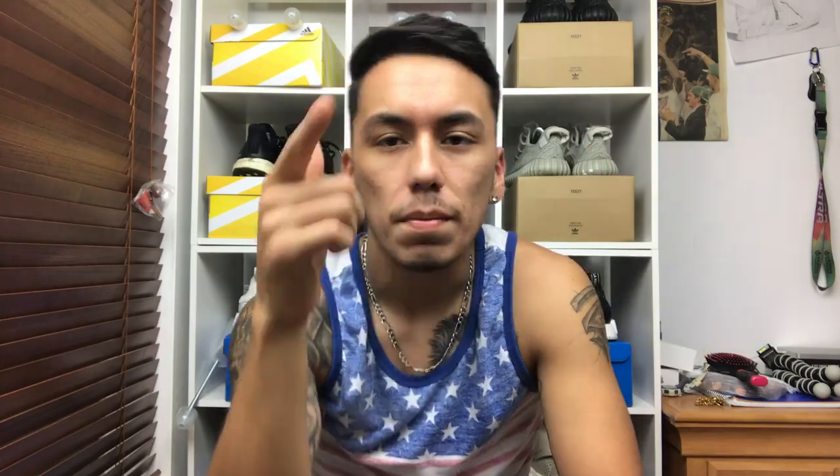Anyways, that's enough talking about the shoe, let's get on to the on-feet. Before we do, don't forget to hit a thumbs up if you enjoy this video, also keep subscribing — the next milestone is to get to 2,000 subscribers by the end of this year. Don't forget to check the description down below to find out where to join the raffle for these shoes. Make sure you stay woke. Sneaker Saturn out, peace.